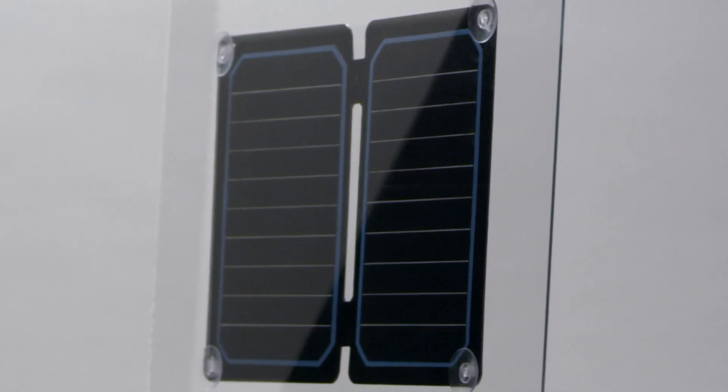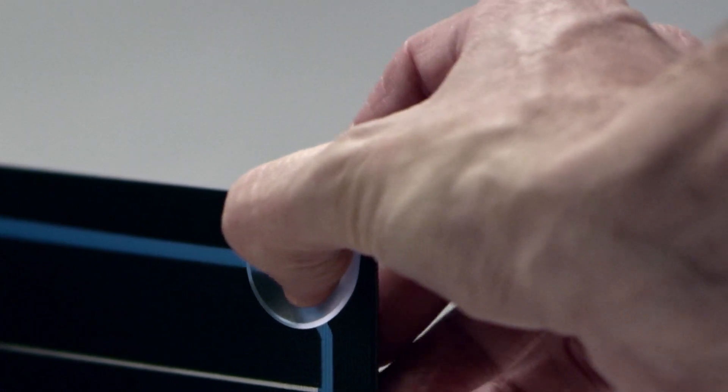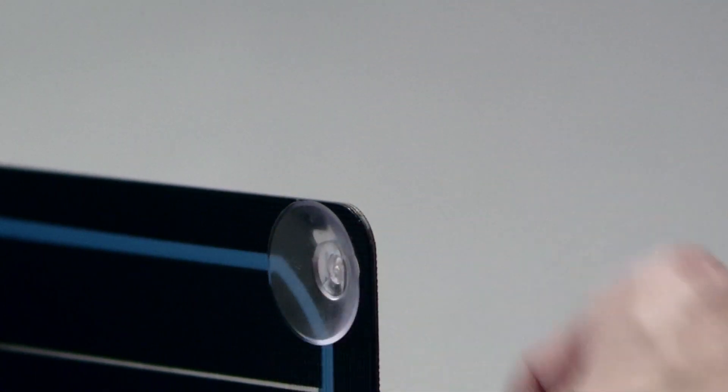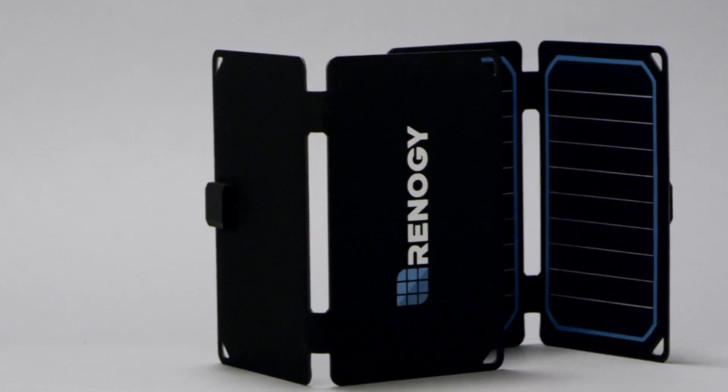It is also possible to mount your eFlex to a non-tinted window for charging. Secure the suction cups to the eFlex so that the cups are facing the same side as the panel before attaching it to a window.